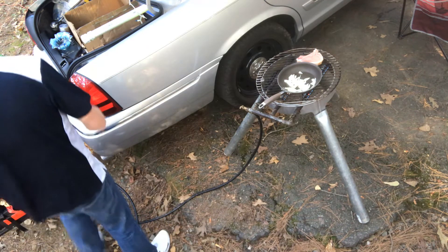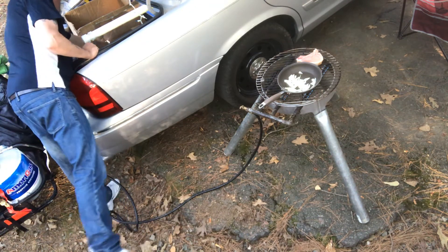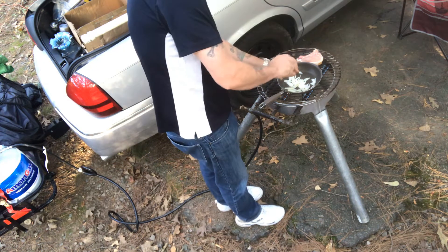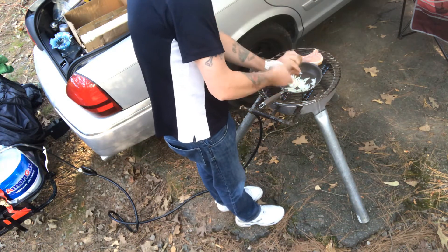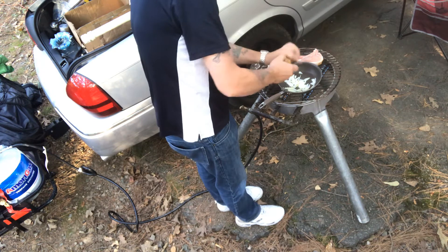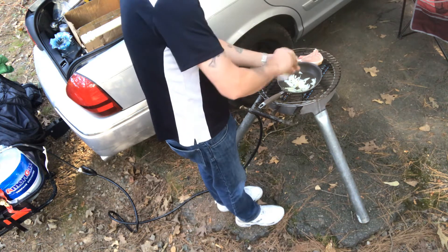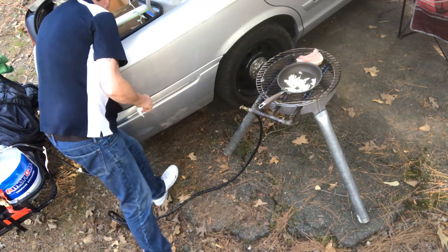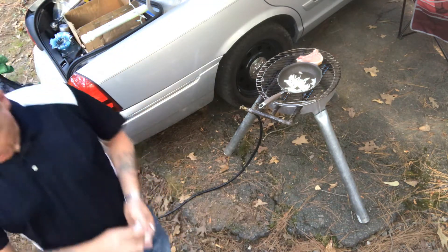Let's get some pepper on it — put a little bit of pepper in here. That pepper shaker is empty, good thing I've got some more. I'll fill that up tomorrow.